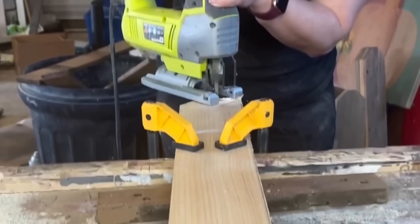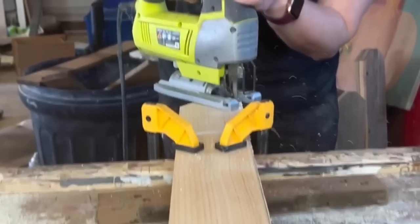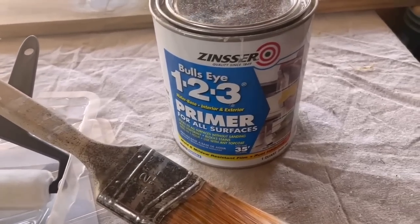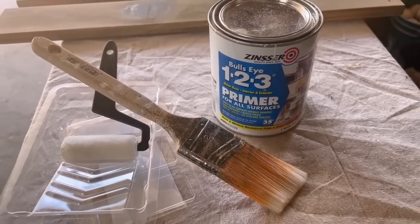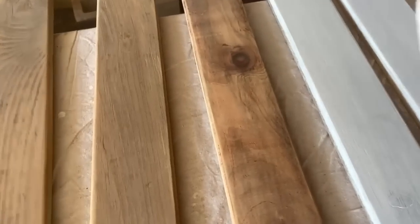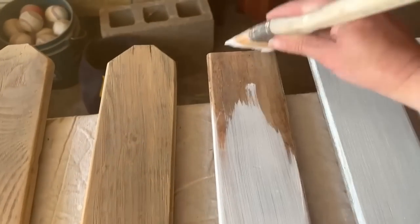I traced out one of the fence parts and cut it down with my jigsaw. Now we can finally move on to priming. I'm using my Zinsser BIN primer here just to make sure that this is going to hold up in the elements since it is technically meant to be a porch bench. I did just put one coat of the primer on all of my wood pieces.